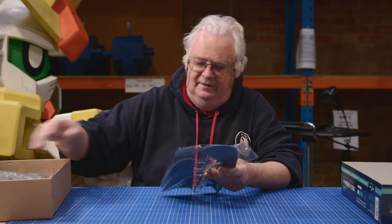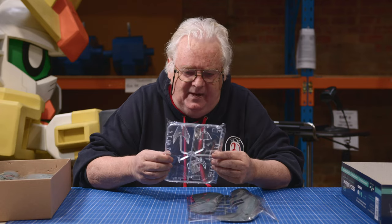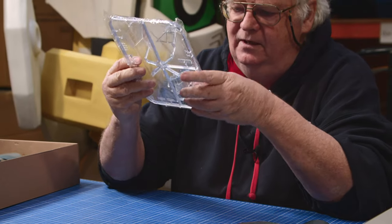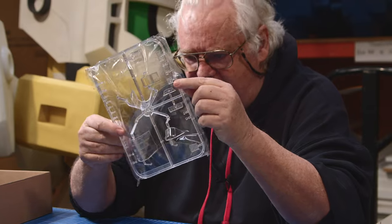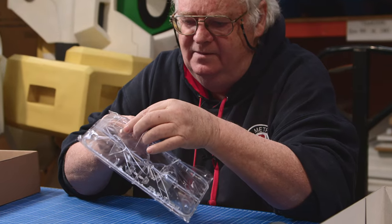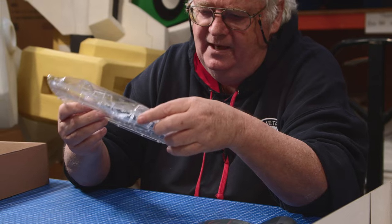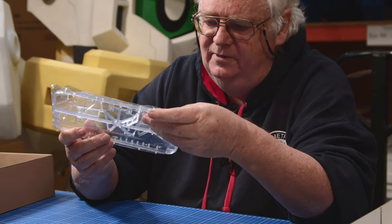The kit itself is a bit tidier than the test shot we saw. The clear parts are very good — a bit cleaner. They are packaged separately, but one of them's loose at the moment so we'll just have to be careful with that. They're very, very clear, and the detail on the actual canopies and frames is quite striking. So it'll paint up really, really nice.